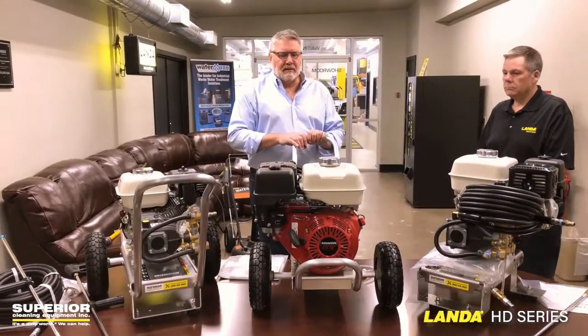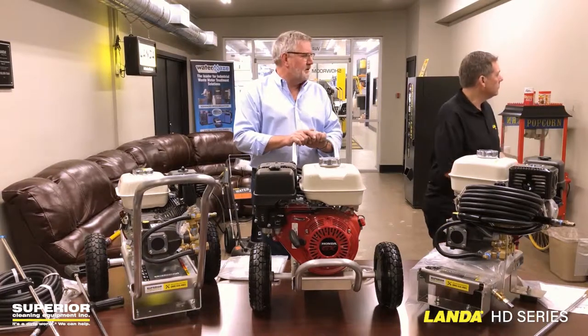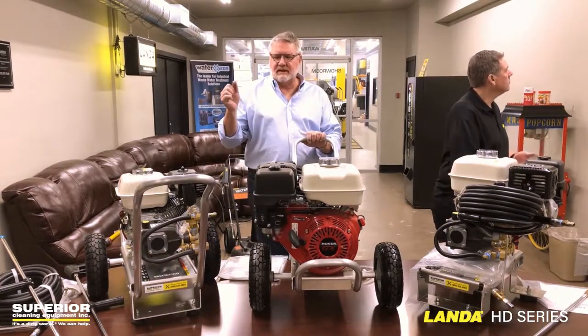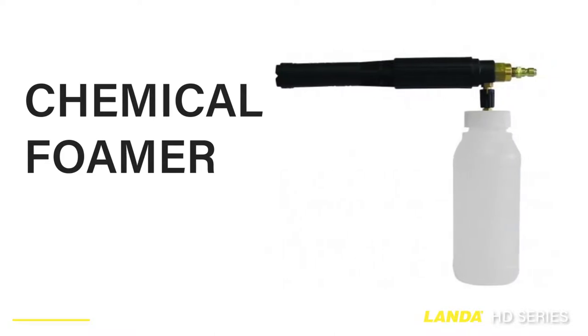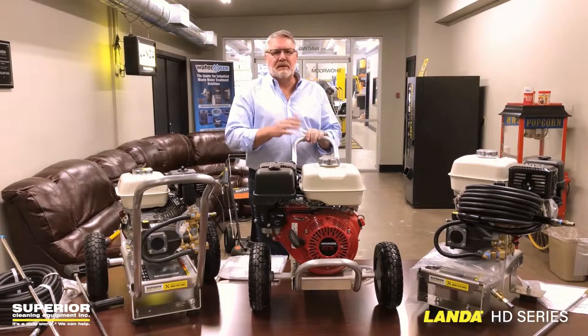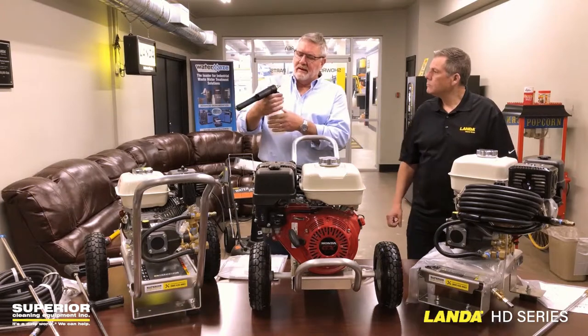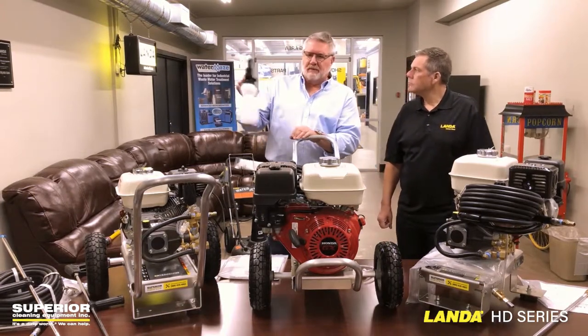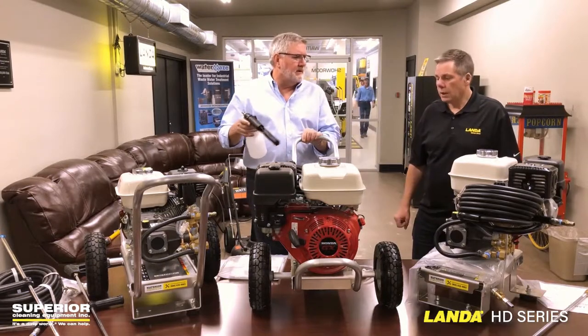Another thing we like, besides downstream injection, is the ability to use a foamer. The foamer just clicks on the end of the wand. You fill it with detergent, and all of these accessories, by the way, are available online on our online store. It quick-couples onto the end here, and basically you can inject foam through it. This is great for house cleaning and vehicle cleaning — almost anything.